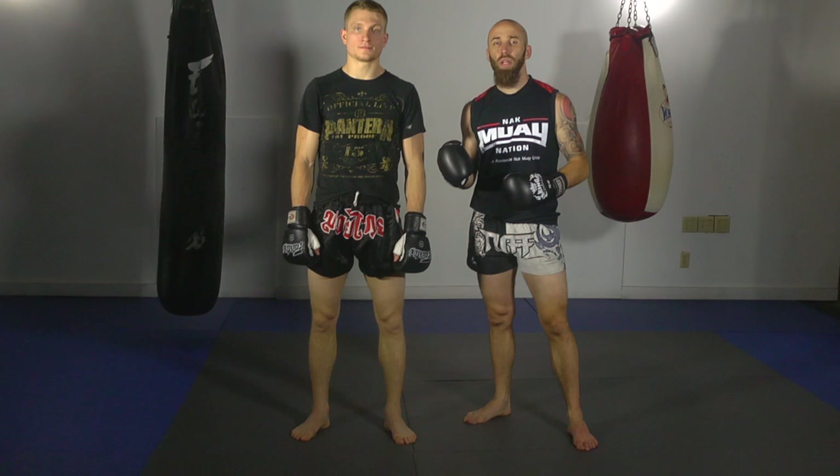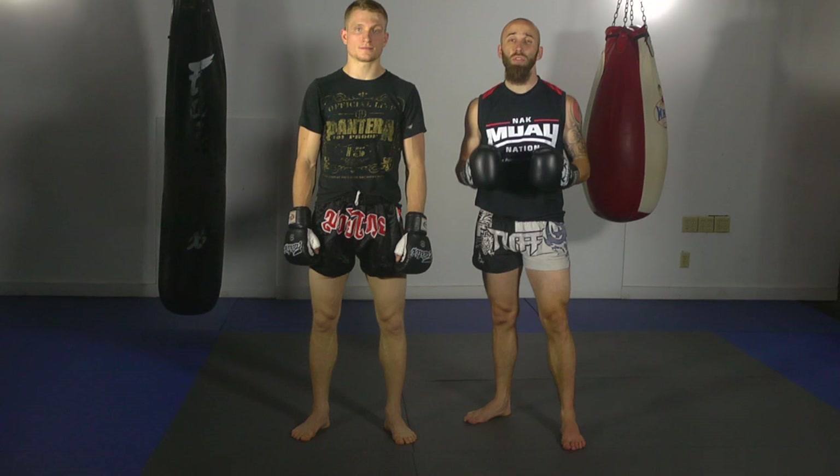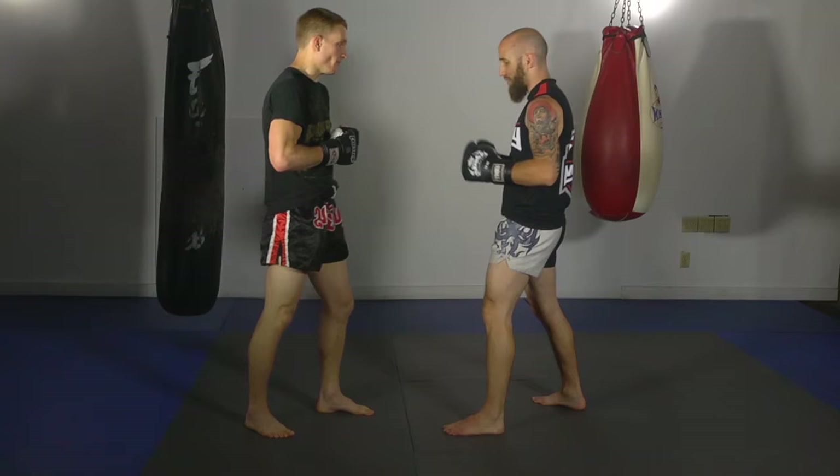What's going on guys, Sean Fagan here from Muay Thai Guide with Pro Fighter and Training Partner Chris Masseri here at Stockade Martial Arts. We're going to go over three different ways Ernesto Hoost uses the liver shot and the hook to set up his powerful low kick.